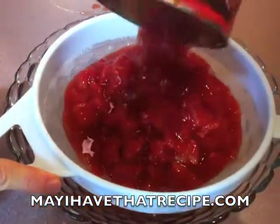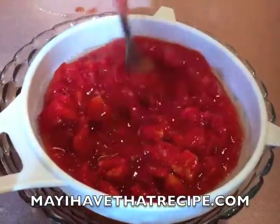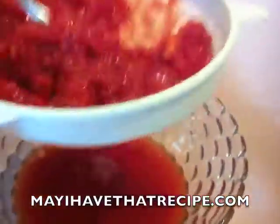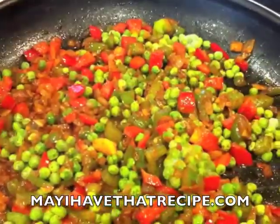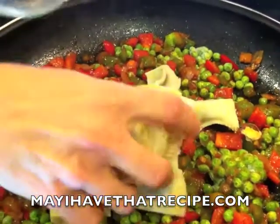Next, we're gonna take a large can of diced tomatoes. We're gonna put them in the strainer, and then we're gonna mash them to take as much liquid out as possible. We're gonna reserve the liquid — we're gonna use it a little bit later.